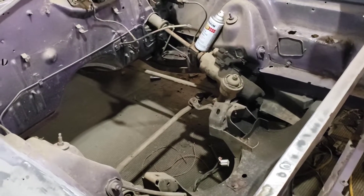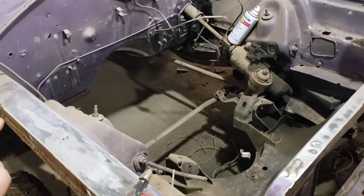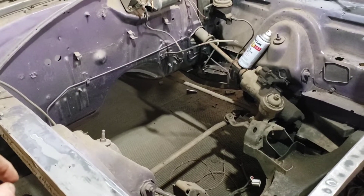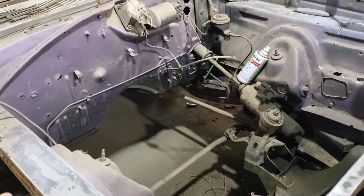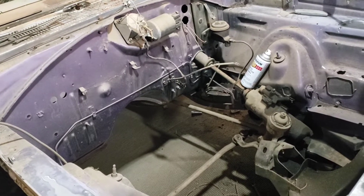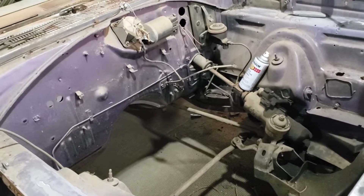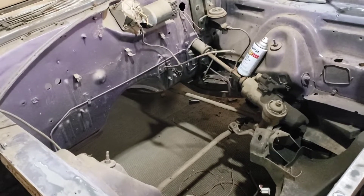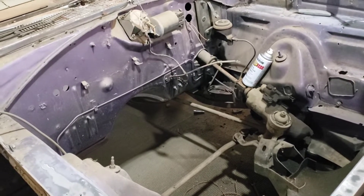Moving on to the drivetrain — I do have a torque converter that was spec'd out for a 70 Cuda with a 340, built for about 400 foot-pounds of torque, and it's a 3,000-stall. I've been trying to do a little reading on this. If people know more than me or know the calculations, please put it in the comments. I don't know what that would be rated if put behind a 440 with near 500 foot-pounds of torque after everything's said and done.